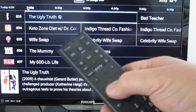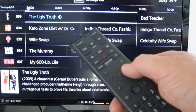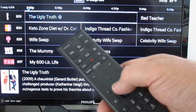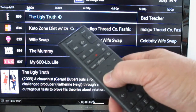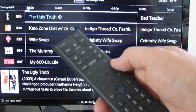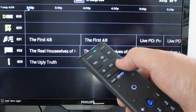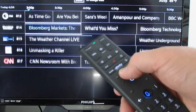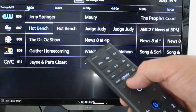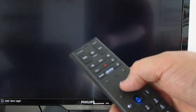In the middle of the remote control is that baseball diamond shape. If you feel it you can feel some texture — there's an up arrow, a down arrow, left arrow, and right arrow for scrolling through the guide or through different menus. There are also page up and page down buttons to move through the guide quickly, and when you get back to what you want to watch you hit the OK button.